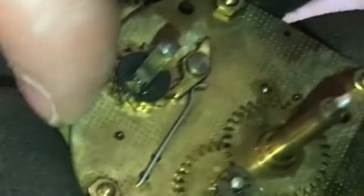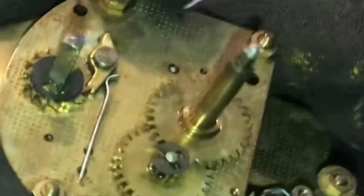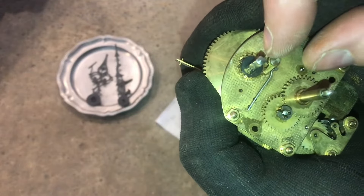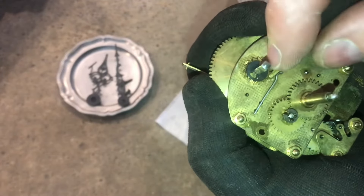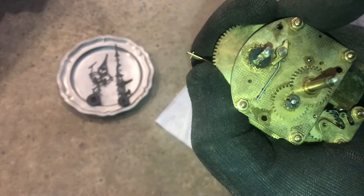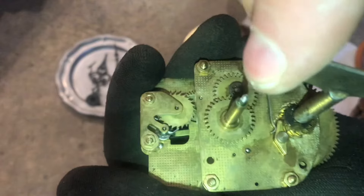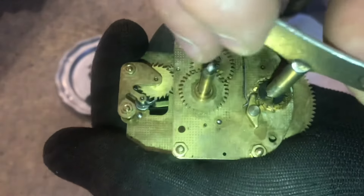I'll wear a glove for this because there's a lot of tension in here, and I don't want it to spin past on my fingers. Right here is what they call the click, and this is the click spring. When you release this click, it's going to unwind the spring. When I put the key on, you can see as I move the key, the click kind of releases a little bit.